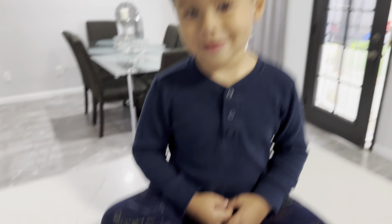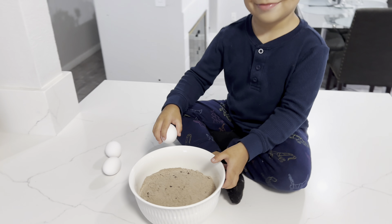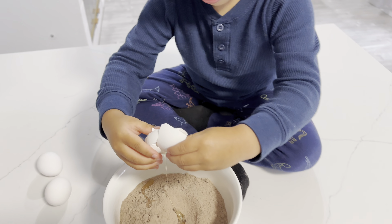I'm gonna go get the eggs. Next, we got our three eggs. James here's gonna assist me putting the eggs in. Yep, we're gonna put them in the cake mix. It's a little gooey. Good job. We got one down, we got two more to go.